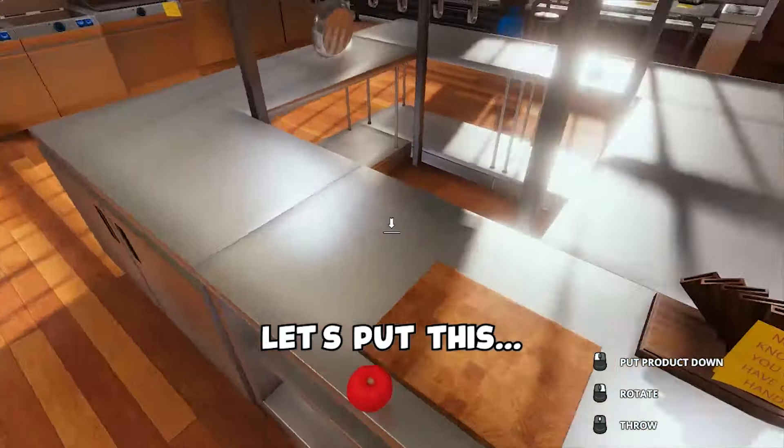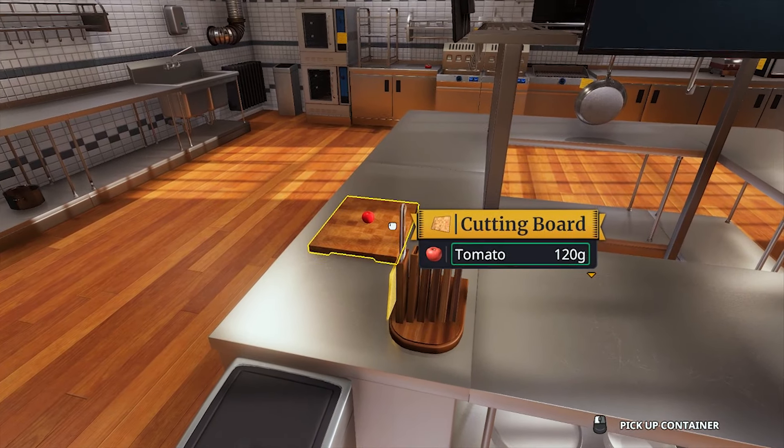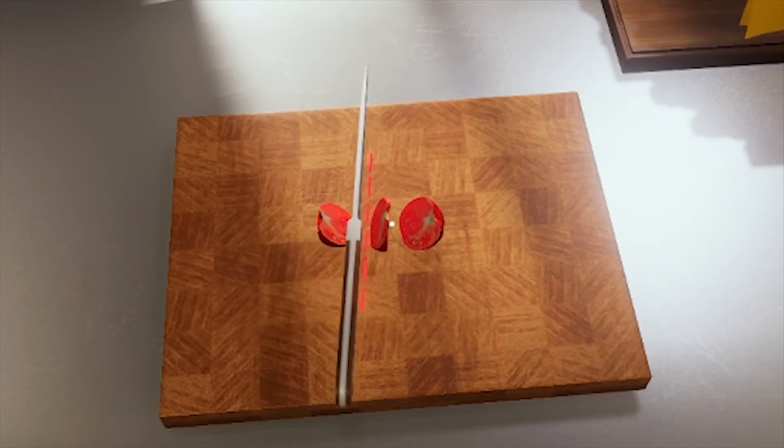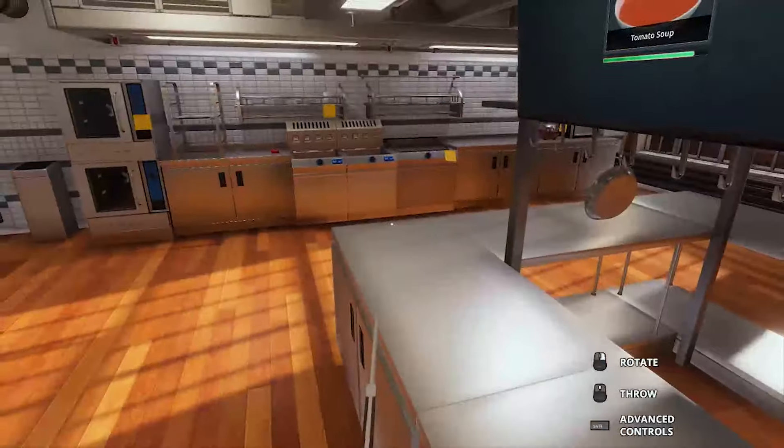Okay, tomatoes. Let's put this on there. Now we need to have our knife. Yep. Perfect. Okay.